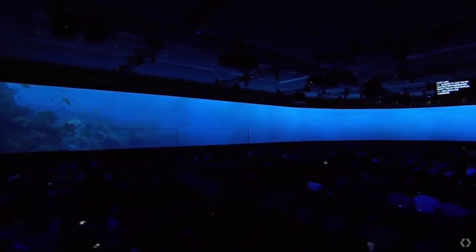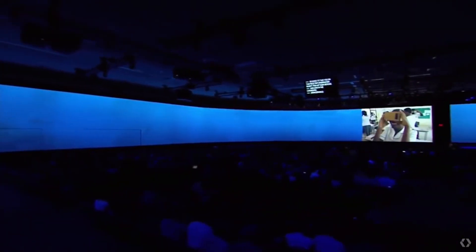Hey guys, Francis here. Today I'm going to bring you a slightly different video with my first impressions and unboxing of something I've been looking forward to a lot — that is the Oculus Quest, which I just received today.